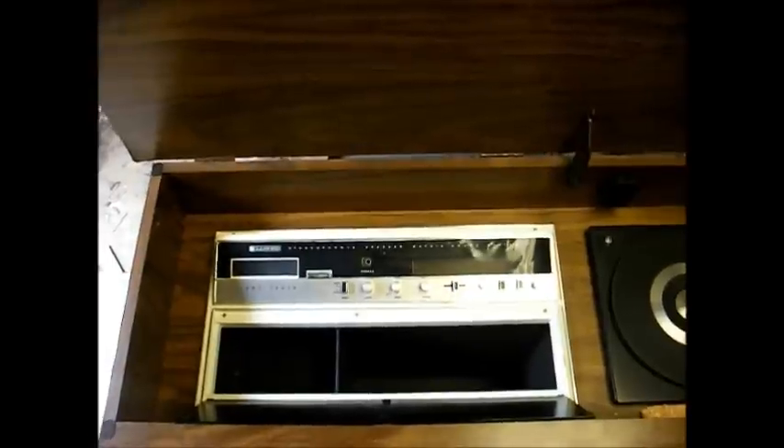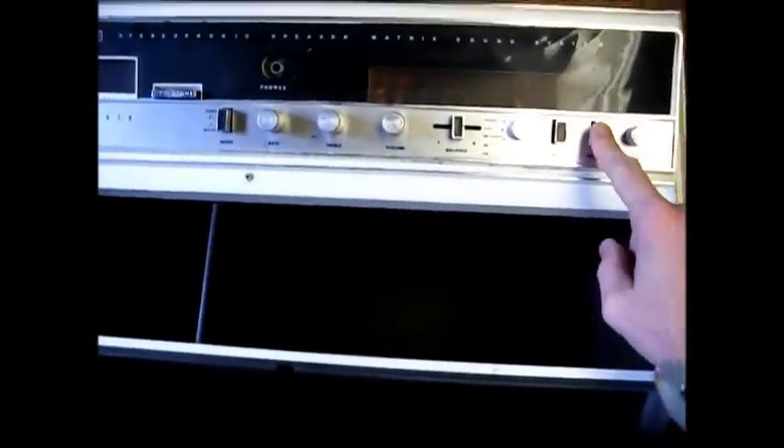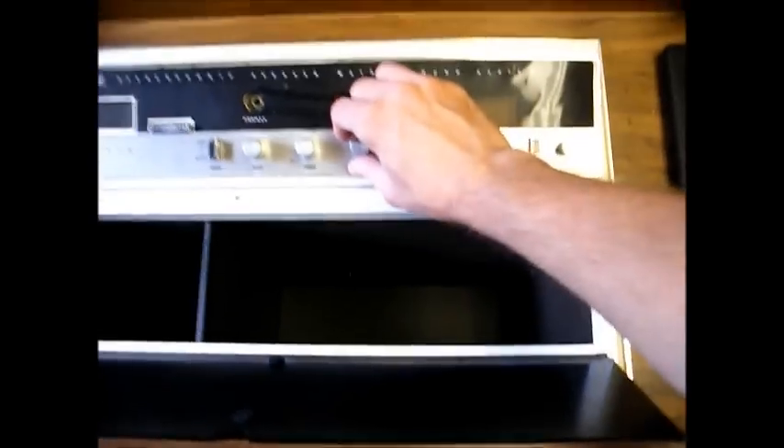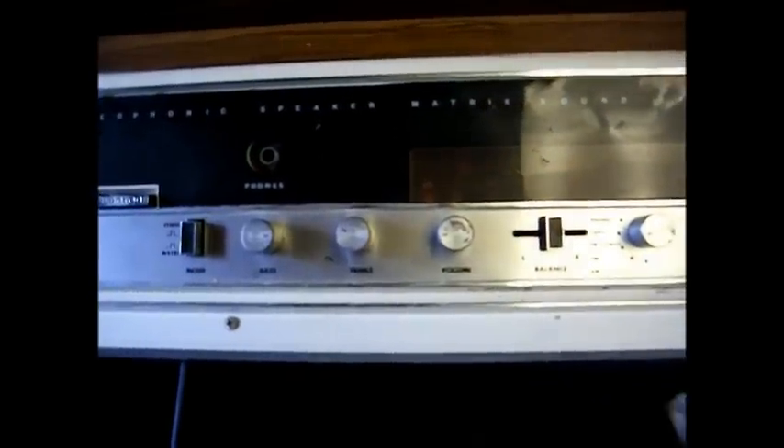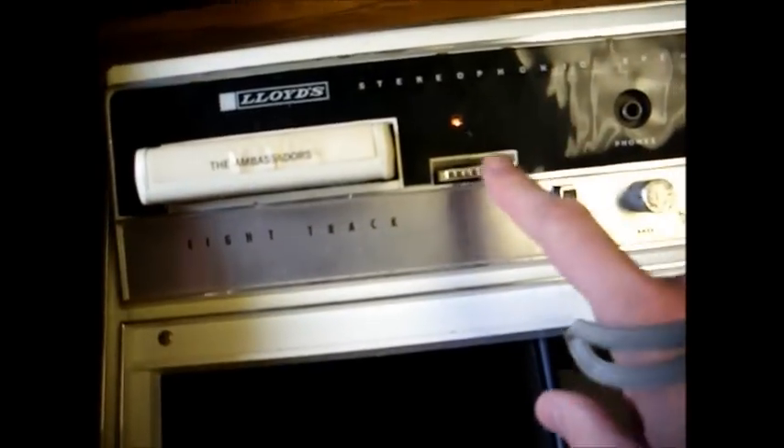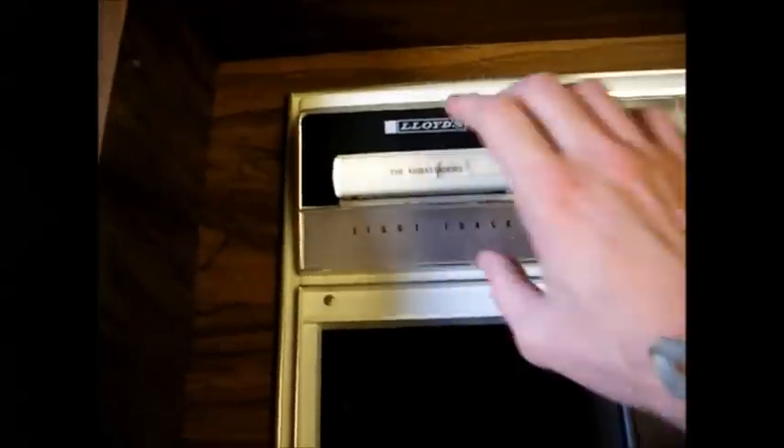Let's fire this thing up and see what it does, shall we? The radio seems to work. It's got extremely scratchy pots, and I'm hearing some hum coming out of one channel, so it probably means we have some bad electrolytic capacitors. Let's try the tape and see what happens there. The tape appears to be dead, most likely a broken belt.